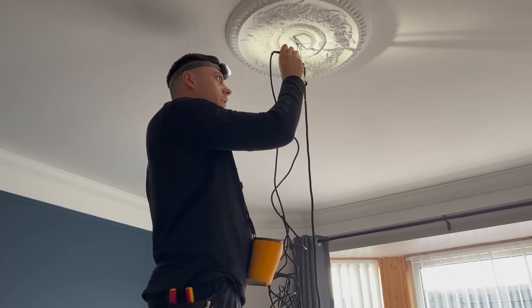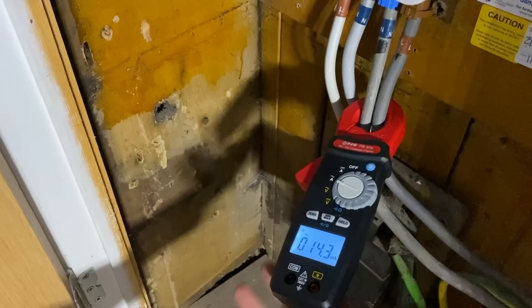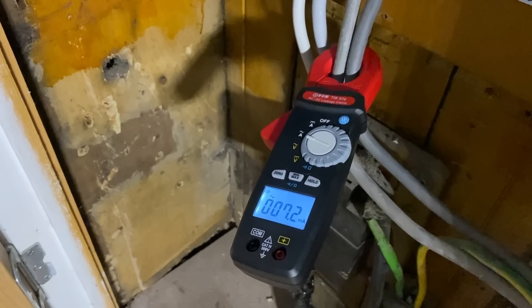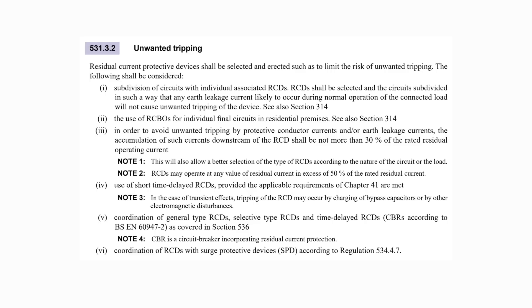Another thing to check would be the levels of protective conductor current and/or earth leakage within the installation. This can be done simply by using an earth leakage clamp meter around both the line and neutral meter tails with the loads energized. This approximate value can provide an indication as to whether RCD nuisance tripping is likely, particularly when the upgraded consumer unit is of the dual RCD type. The problem arises as BS 7671 provides a maximum value for the accumulation of protective conductor currents and/or earth leakage downstream of an RCD — this maximum is 30% of the rating of the RCD, as mentioned in Regulation 531.3.2 indent 3, in order to avoid unwanted tripping.